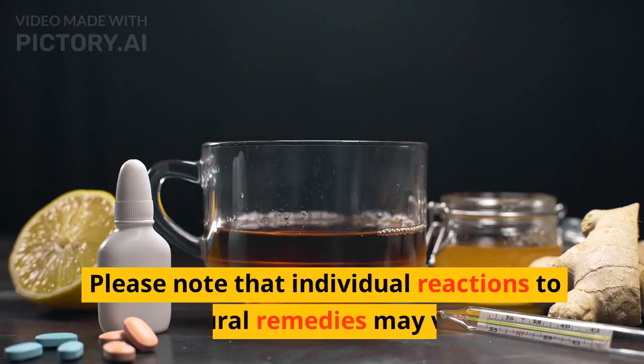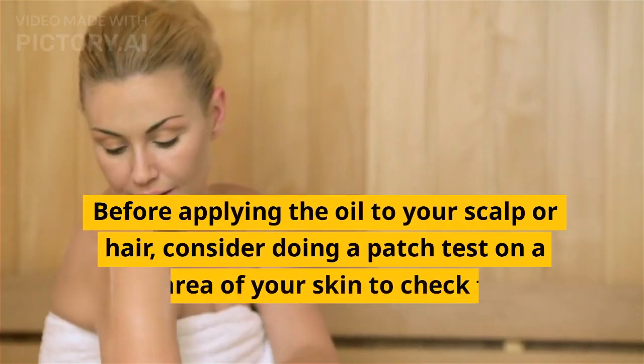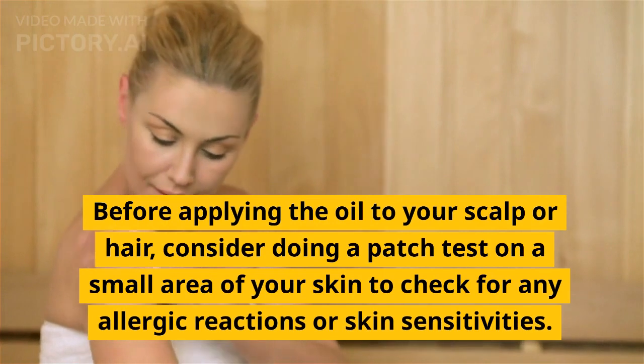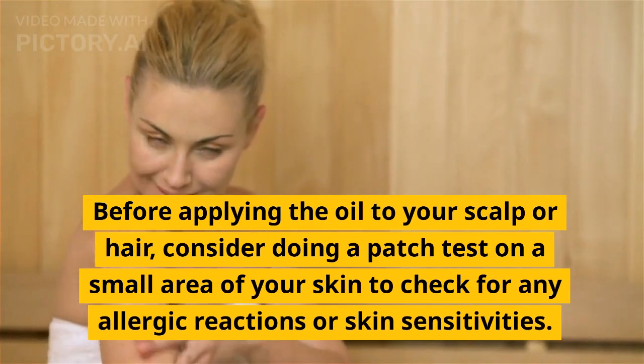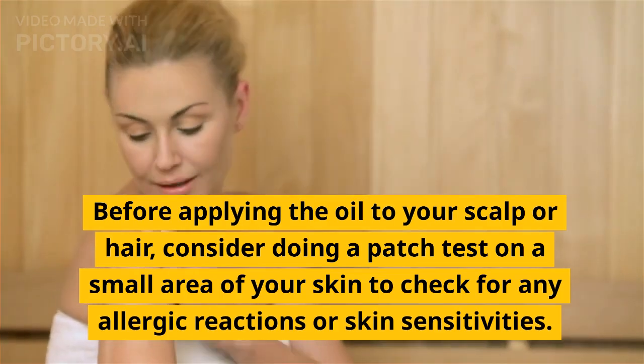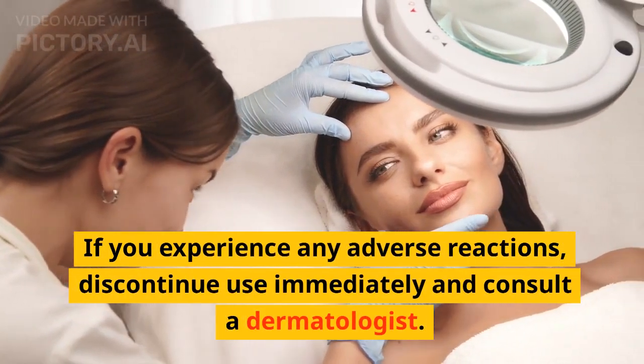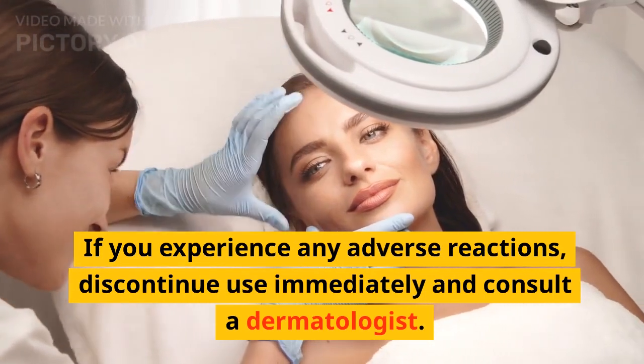Please note that individual reactions to natural remedies may vary. Before applying the oil to your scalp or hair, consider doing a patch test on a small area of your skin to check for any allergic reactions or skin sensitivities. If you experience any adverse reactions, discontinue use immediately and consult a dermatologist.